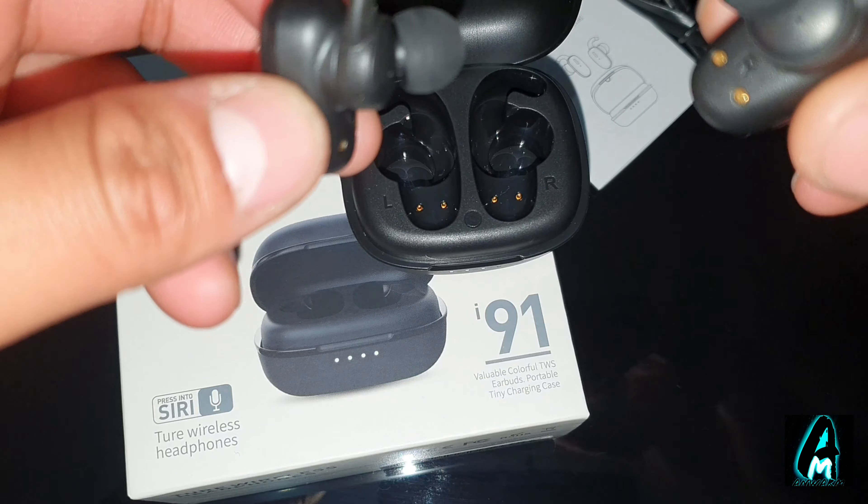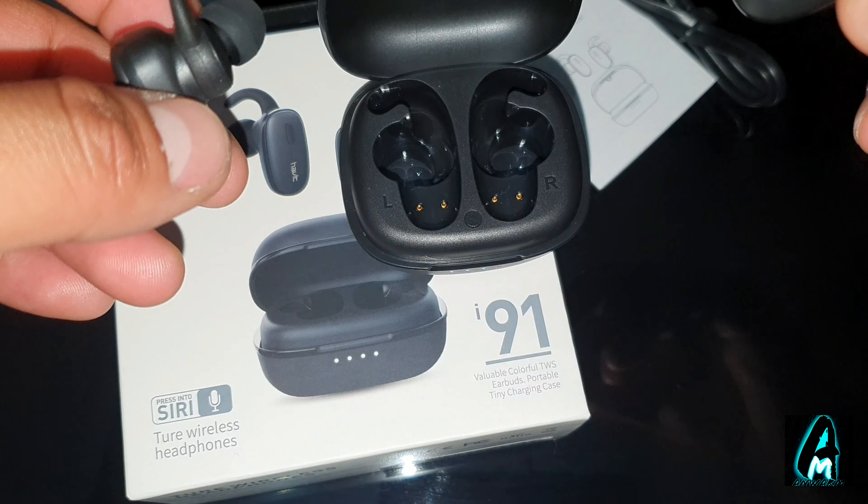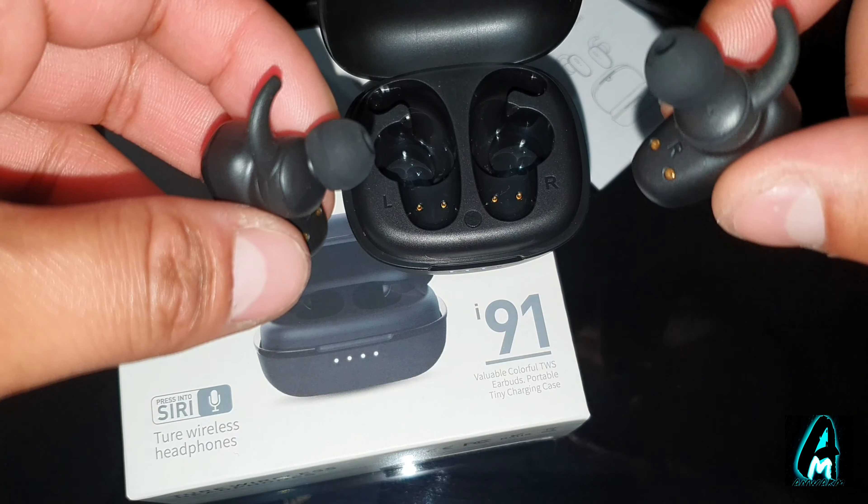Another thing that actually stands out is it has dual mics — two mics, one on both sides — so you can talk through either one. That's a good thing because usually earphones will only have a mic on one side.